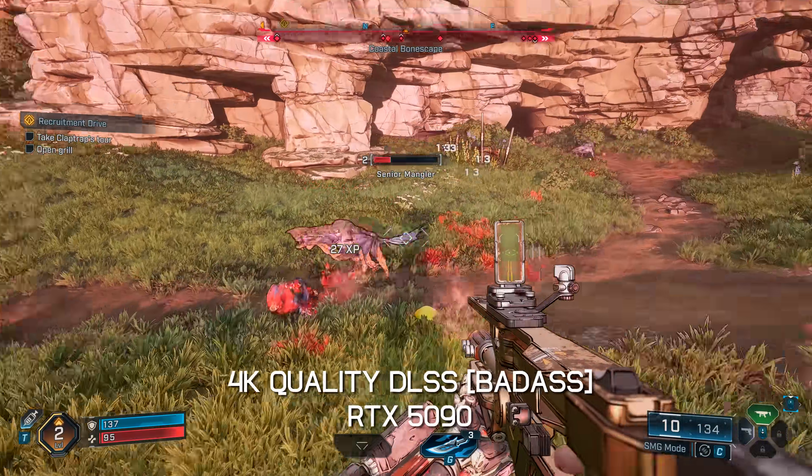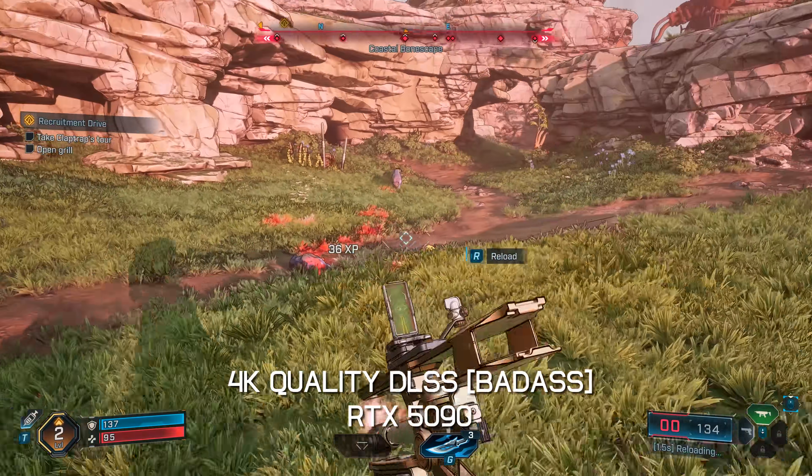Borderlands 4 arrived just last week, so I grabbed a copy and got playing — well, really testing, because that's pretty much all I've done for the past three days and at times it's been quite brutal. I did play the game for a bit using an RTX 5090, but even then I was forced to dial down the resolution to 1440p and enable upscaling, because at native 4K the experience was bad — I was shocked to find frame rates in the 40s.